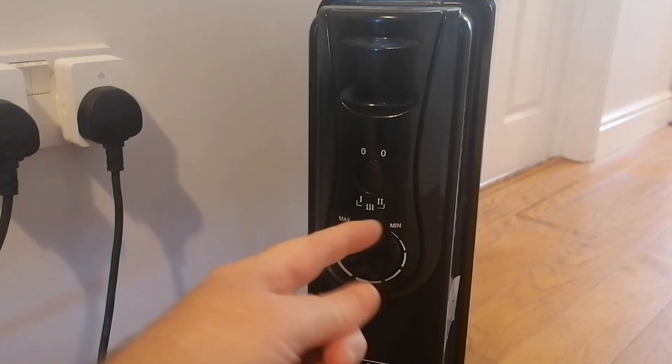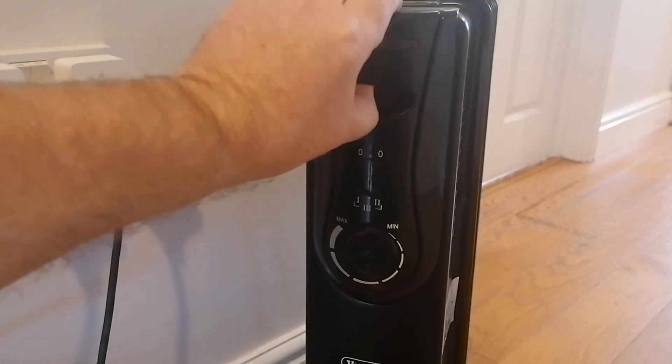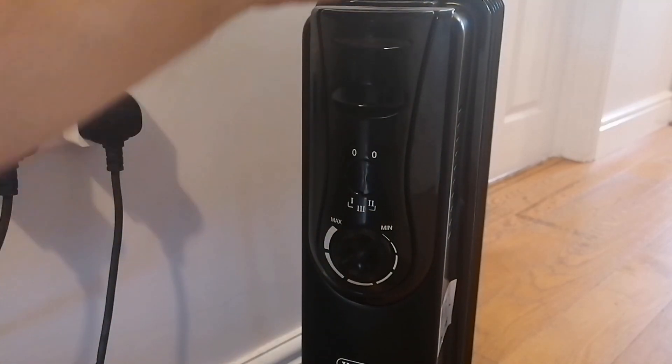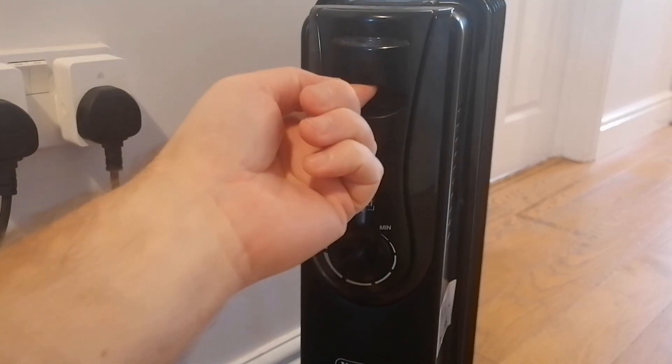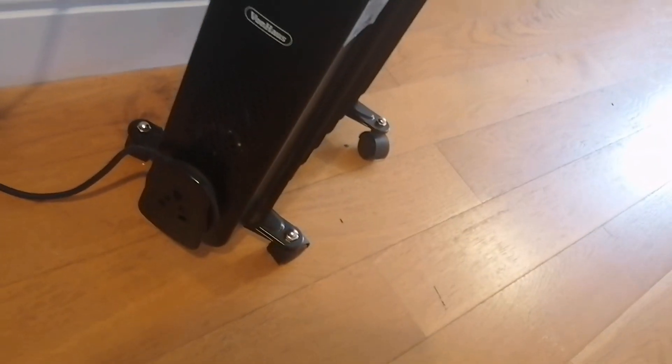All that happens at higher settings is it gets there faster because you're putting more power in to heat the oil faster. So in a solar configuration, what you want is smaller continuous inputs of power, not large inputs going on and off more often. This suits the solar configuration best on button one. This handle here is just to move it around since it gets quite hot, and as you can see it's on four casters so it moves around quite easily.